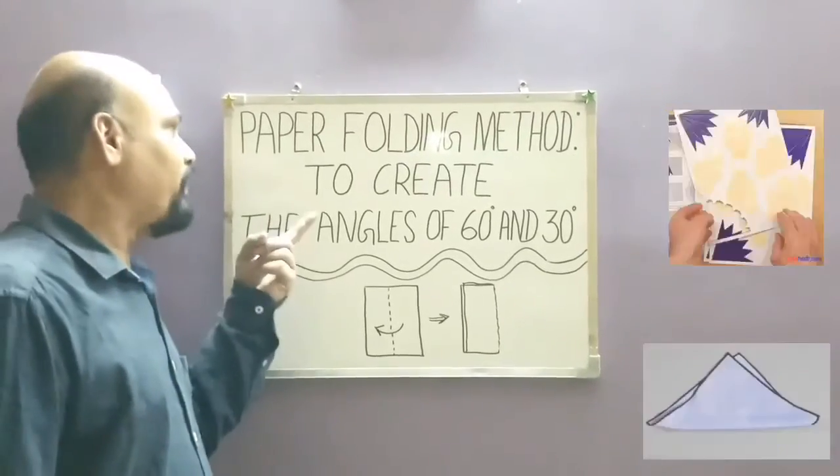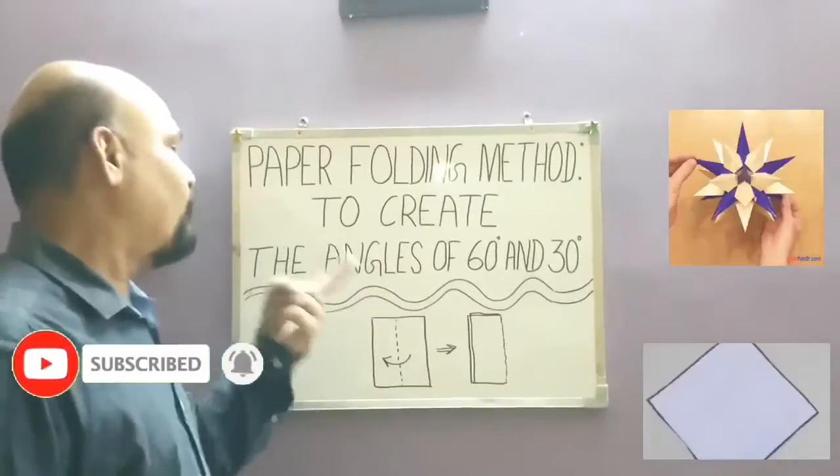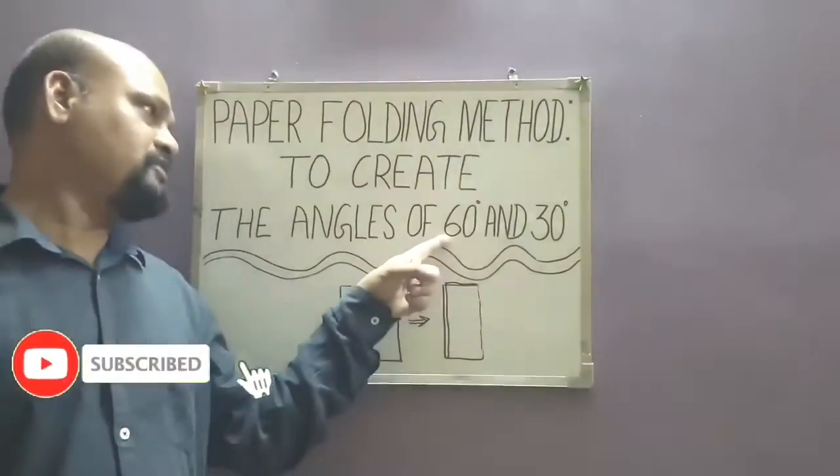Hello viewers, let's learn how to make the angles of 60 degree and 30 degree by folding a rectangular sheet of paper. First, create the angle of 60 degree.